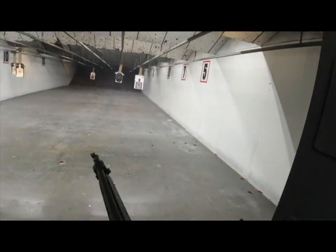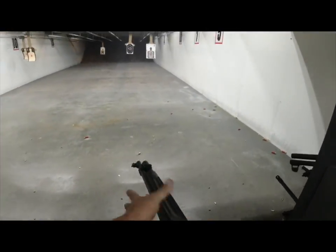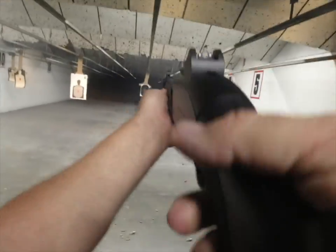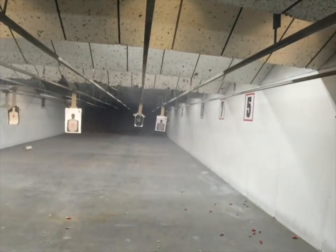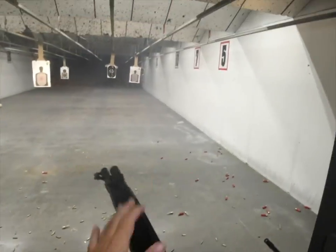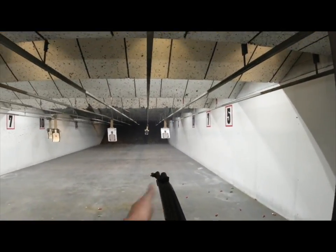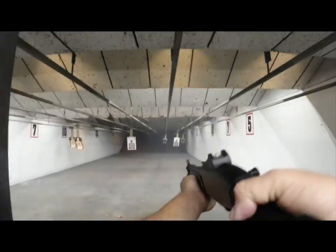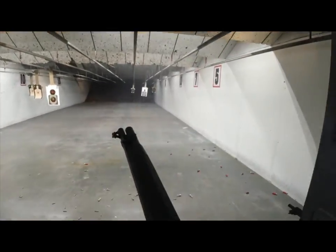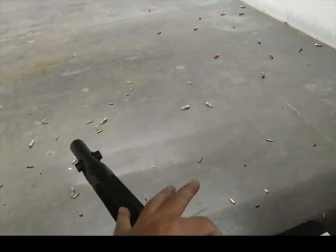Right out of the box, this lightweight gun ate up every shell I put in her. That includes 125 shells of 2-3/4-inch buckshot and another 20 shells of 3-inch slugs. She can hold 7 in the tube and 1 in the chamber, and she can spit them out of her 18-1/2-inch barrel as fast as you can pull the trigger — pretty much as fast as humanly possible.